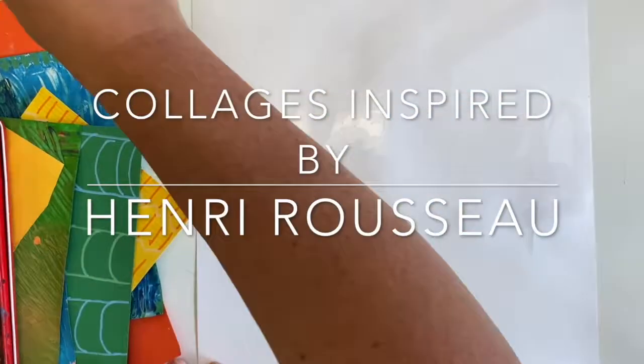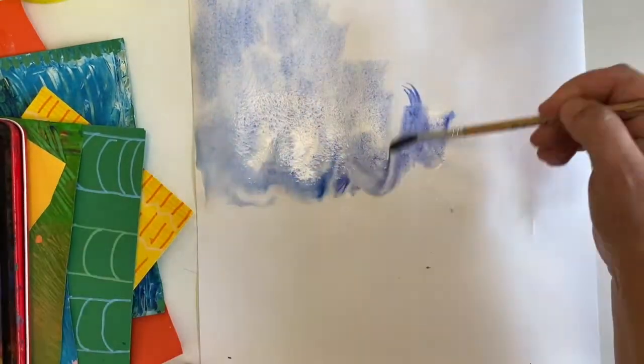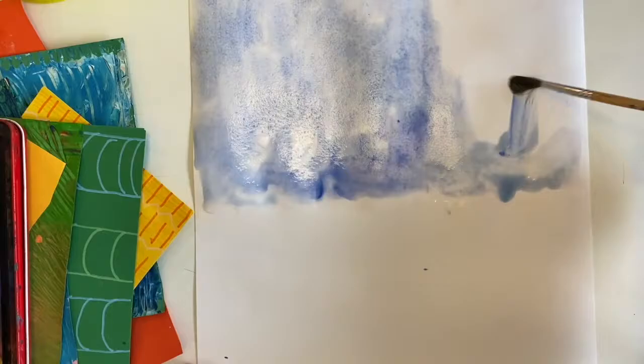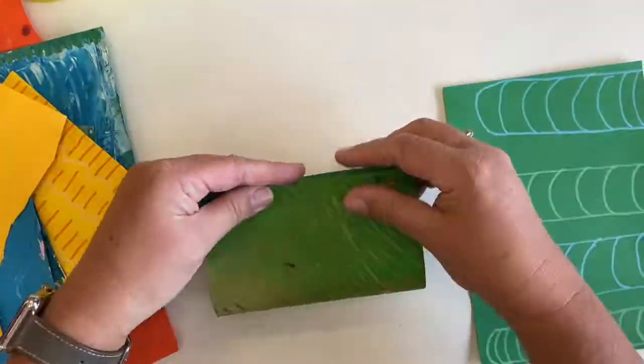Welcome to Rousseau-inspired collages set in the jungle. I've got a piece of A3 paper and I've wet the top half with just ordinary water, and now I'm using blues in my watercolour set to create a sky colour for the top part. I'm putting it aside to dry, and here are my bits of found paper.